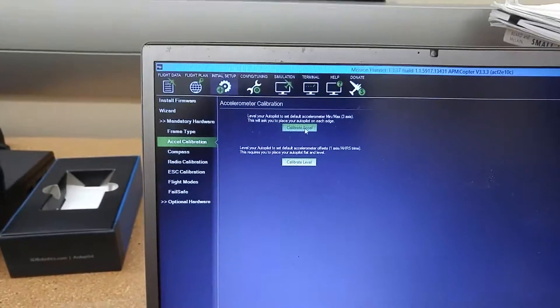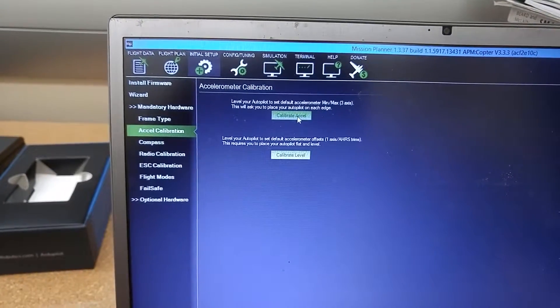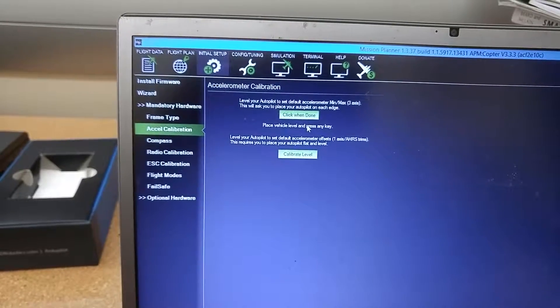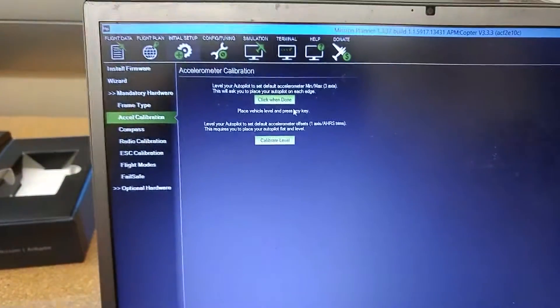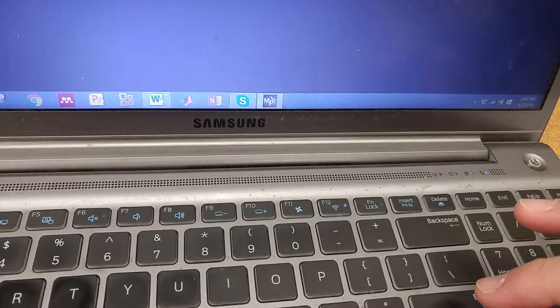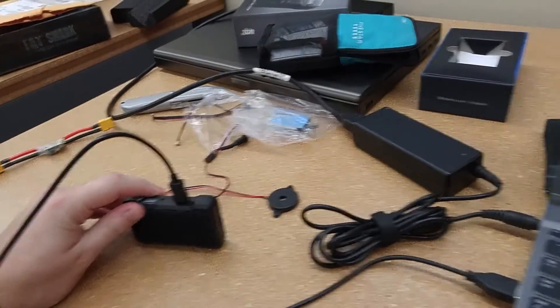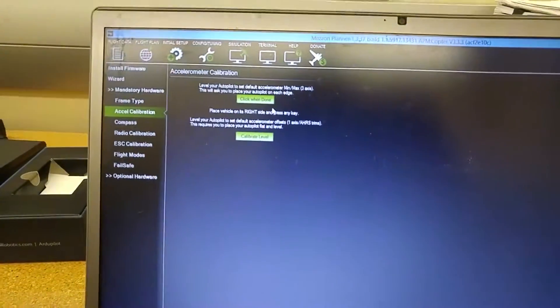Level your autopilot and then do this. Okay, it'll ask you to put it in various orientations. I'm having problems with this particular thing working, so we're going to try this. Here we go — click when done, place at level and press any key. I haven't pressed any key yet, but I'm going to press Enter. Now — left side. So it appears to be working! Put it on the left side — Enter again. On its right side. It appears to be working so far. This is further than I've gotten with ArduPlane.